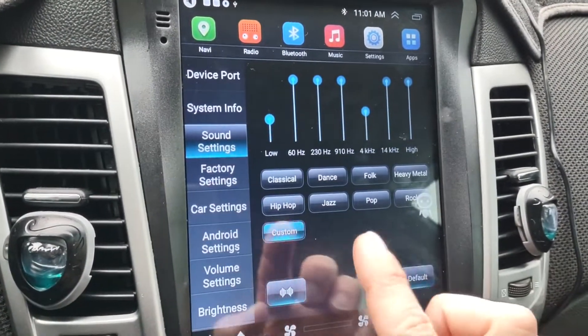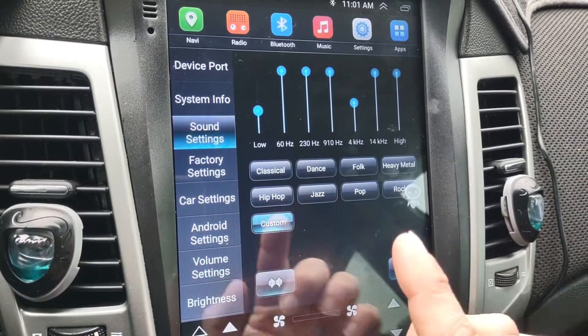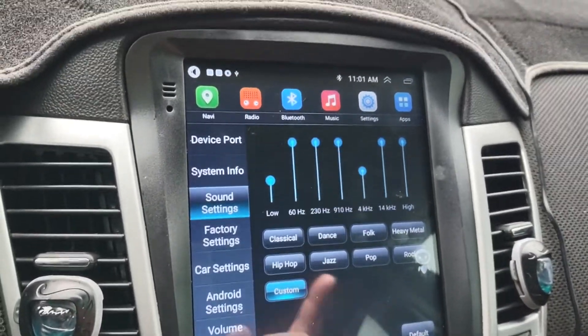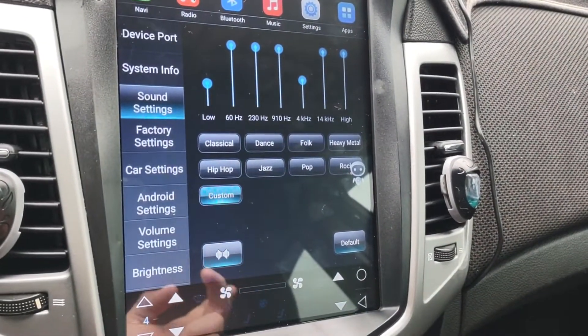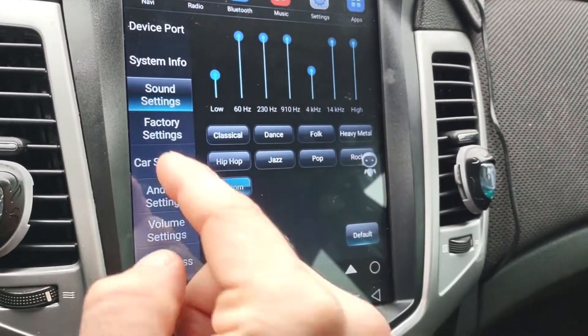You have your sound settings. As you can see, you can change it to classical, dance, heavy metal, hip-hop, funk, jazz, pop, or rock. I keep mine on custom. I just reset it and I'm getting used to the sound because my old radio had a bit more bass. Eventually I'll probably need new speakers, but I'm not going to mess with anything that isn't broken.